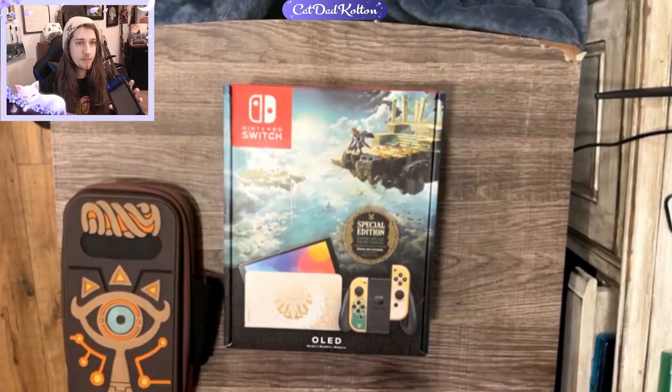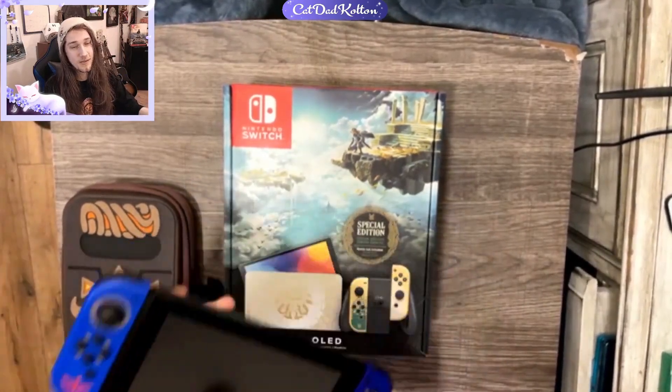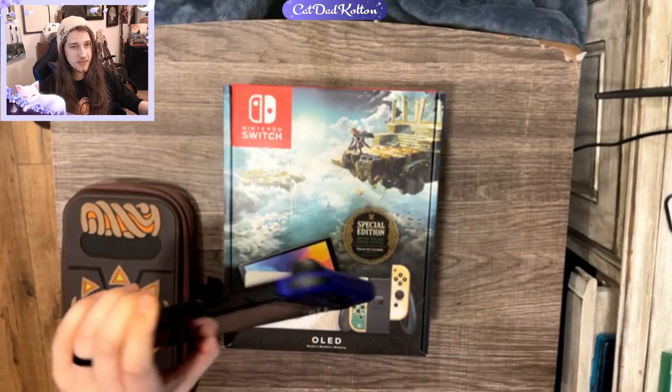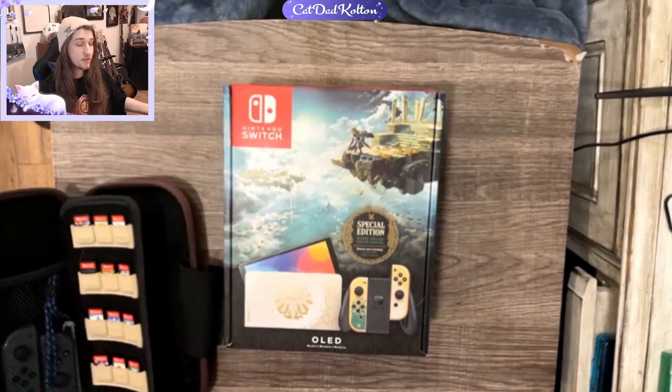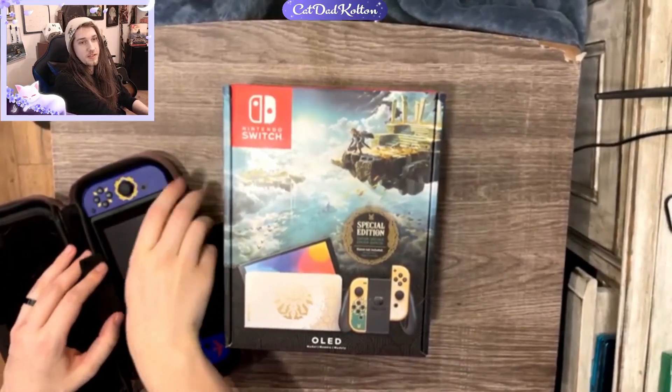I have my Switch here. It's version one, so the battery's terrible on this thing. I have the Skyward Sword Joy-Cons on it, which I like. I did have to switch them out because the OG Joy-Cons got stick drift and whatnot. I never sent mine in to get fixed or anything, so I couldn't bother.